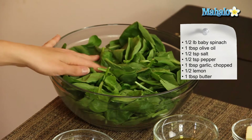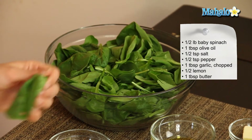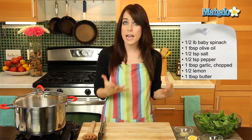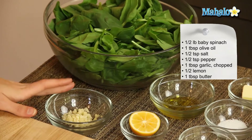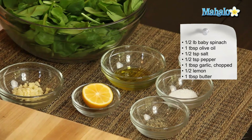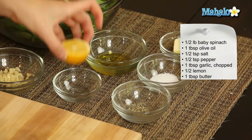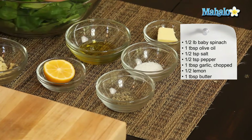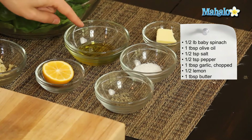So let's get started with our ingredients. We have half a pound of baby spinach here, which has been already pre-washed — that's about 10 cups, like loose cups, of spinach. We have one tablespoon of chopped garlic, half of a lemon — we're just going to give it a good squeeze at the end. We have a half teaspoon of pepper, a half teaspoon of salt, one tablespoon of olive oil, and one tablespoon of butter.